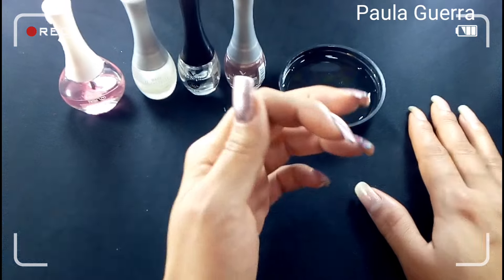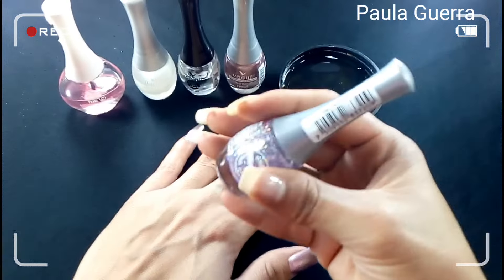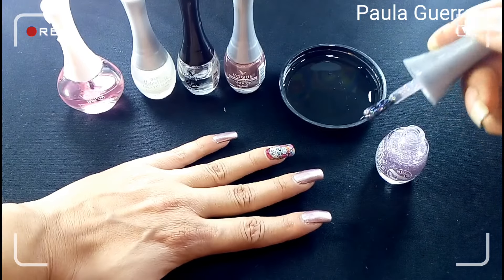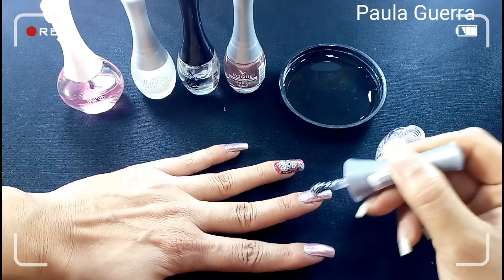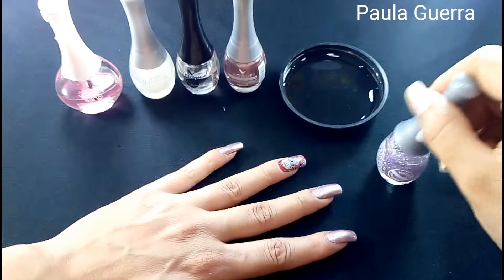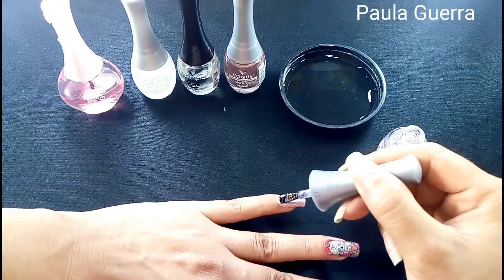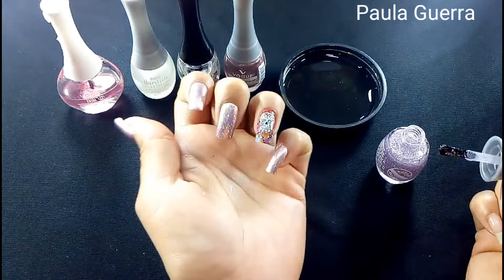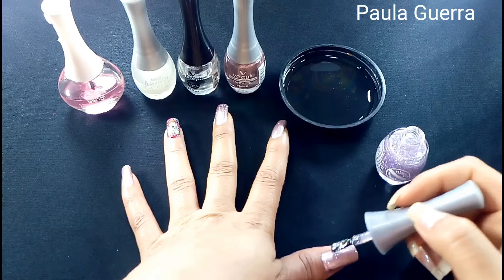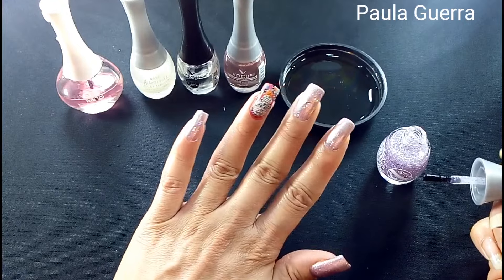Es como queda de bonito el tatuaje — déjenme saber qué les parece. Ahora voy a estar dándole como una capita de estos esmaltes Destellos de Vogue. Este es en el tono hechizo, en morado. Vamos a ver cómo se ve. Miren qué lindos son — son destellos muy lindos, súper delicaditos. Voy a aplicarlo en este tono. Queda bien bonito. Vamos a aplicársela a esta otra uñita también. Si quieren, la aplican en todas, chicas, y en caso de que no les guste el brillo, en ninguna. A mí me encanta, y más en esta época de Halloween. Se la voy a aplicar a la grande también. Recuerden que es a gusto. Déjenme saber si les gustó esta combinación.